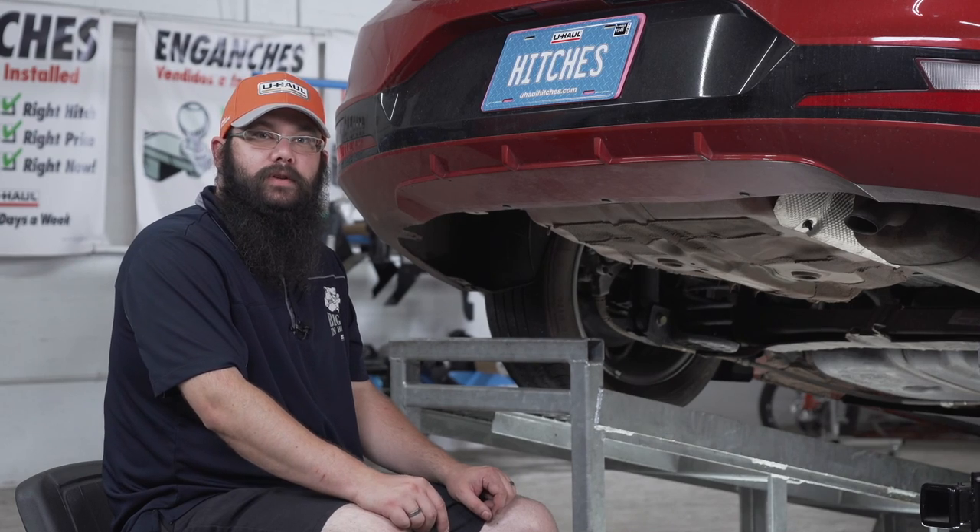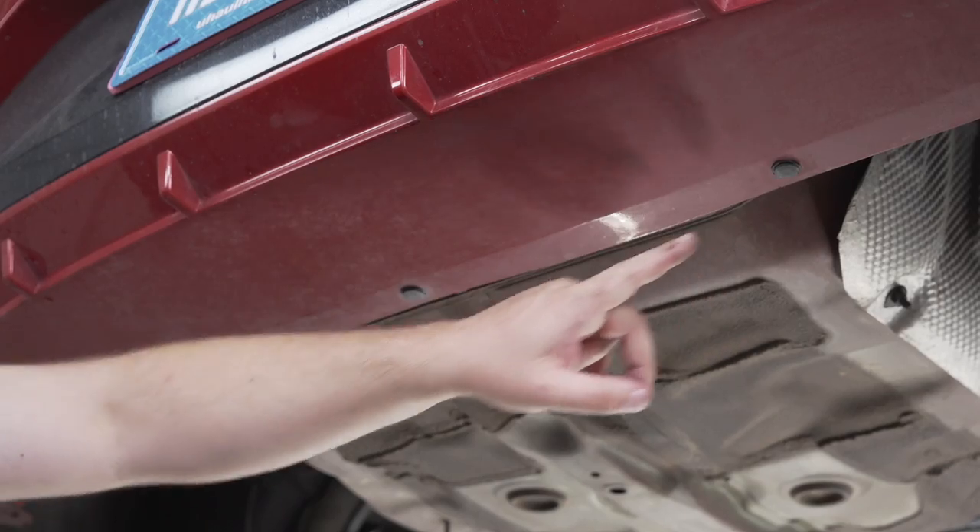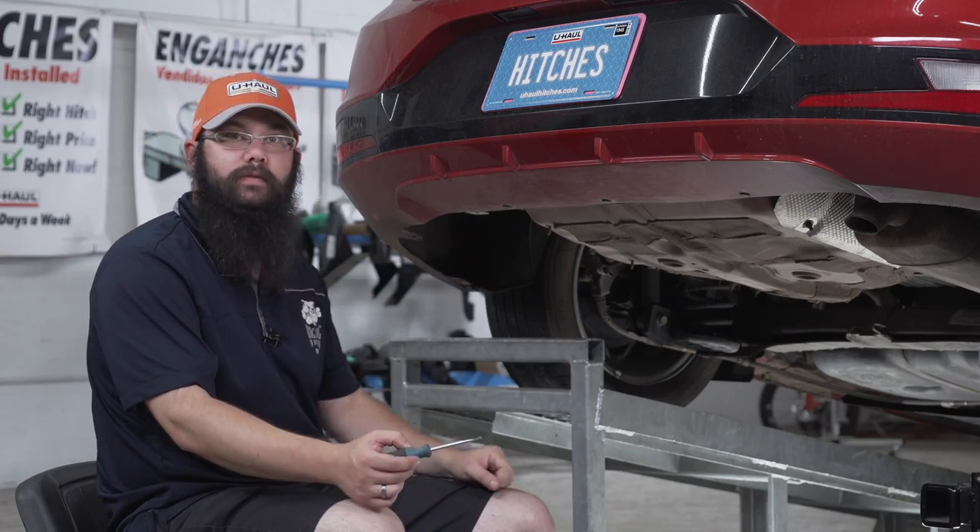The next step is to remove three push pins from the bottom of the bumper — here, here, and here — with a flat head screwdriver.